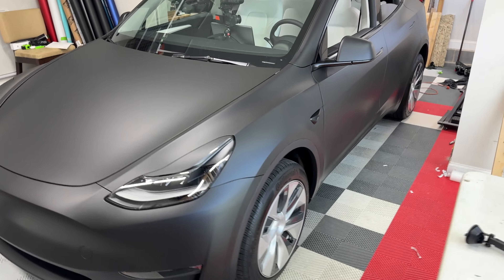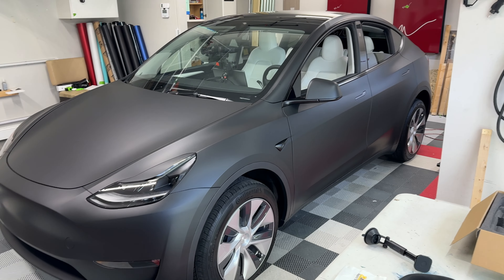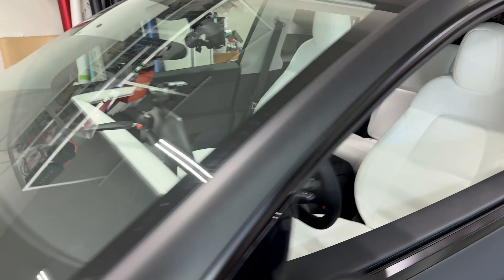This is his brand new Model Y he just picked up. If you saw my last video, I actually took this vehicle home and wrapped it in matte black, so I've actually put more miles on this car than he has. He's picking it up today and we're going to install this.